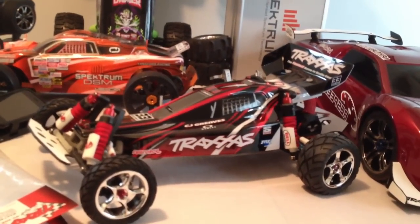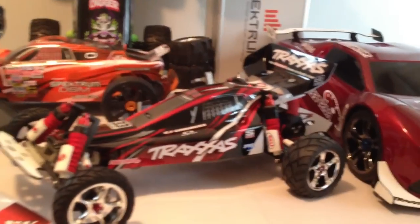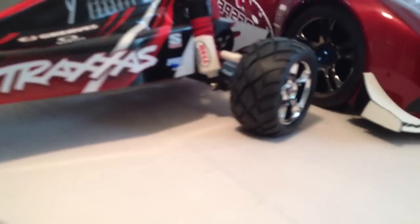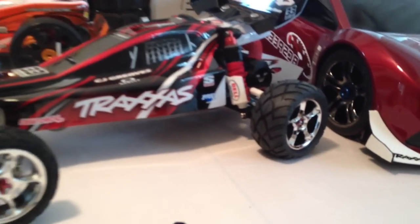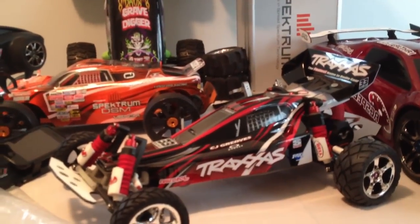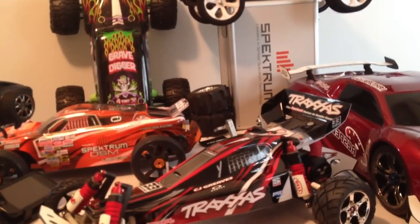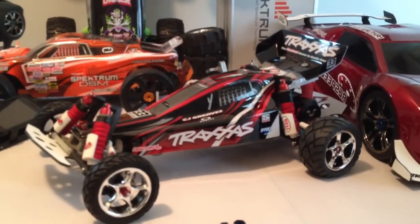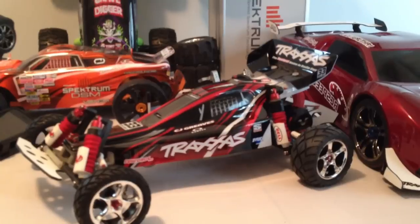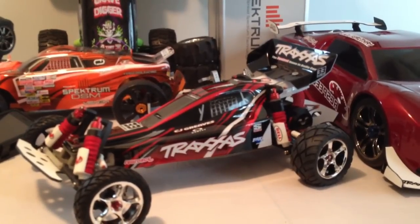Having a little more difficulty with this compared to having a Rustler VXL. As you can see with these close-ups, those are the brand new Bandit-specific Anaconda wheels. Let me give you the part numbers — for the front it's 2479R and for the rears it's 2478R.